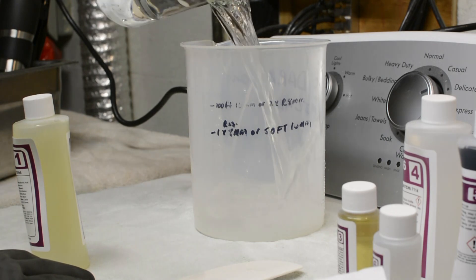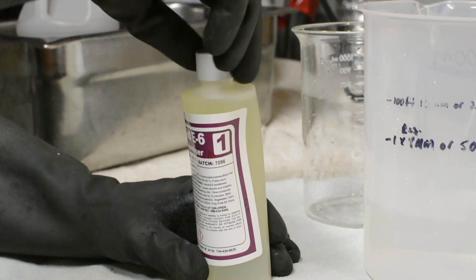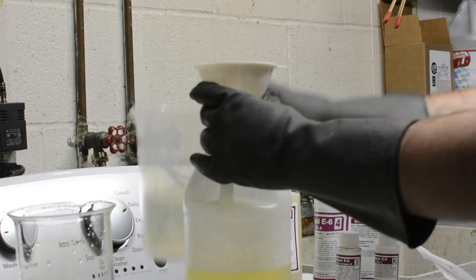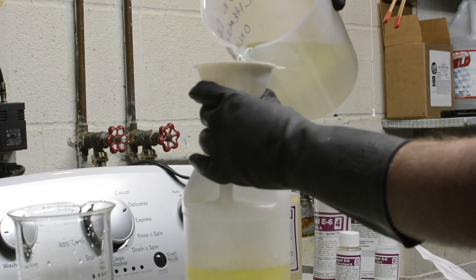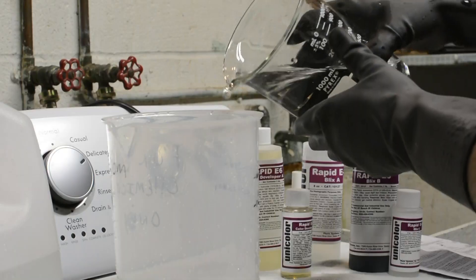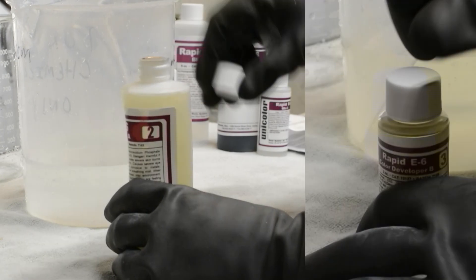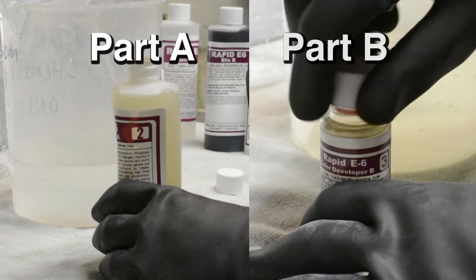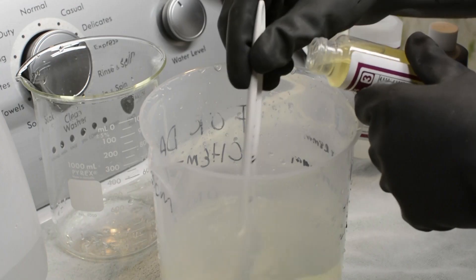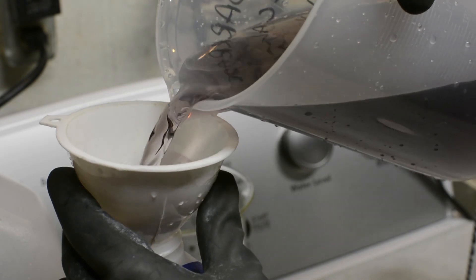Let's start by mixing the first developer. Measure 708 milliliters of distilled water, then add the bottle marked first developer. Mix it well and pour it into a container — use a funnel to prevent spills. Next we'll mix the color developer. Measure 650 milliliters of water. The color developer has two parts, labeled Part A and Part B. Add Part A to the water and mix well, then add Part B and mix. Pour the developer into a storage container.